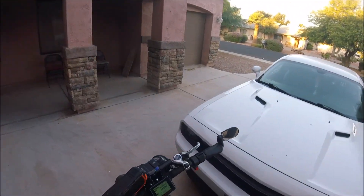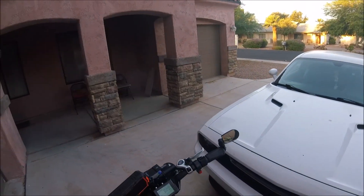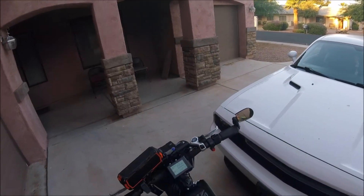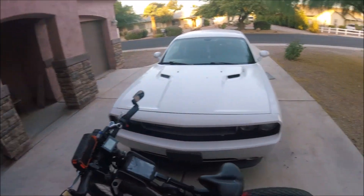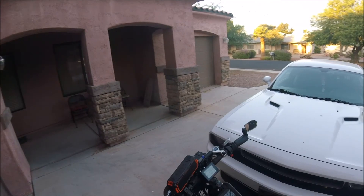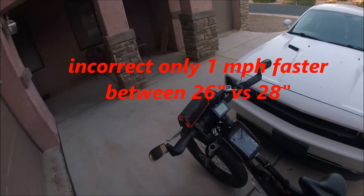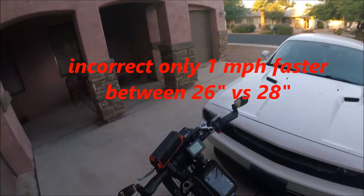It's set for 48 kilometers an hour, which is 24.8 miles an hour. And I set the rim size to 28 instead of 26. So it gives me like three miles an hour faster if I set it at 26. But I just want to check the mileage.